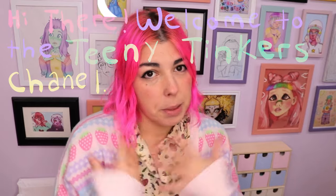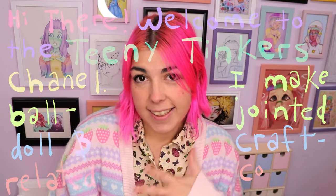Have you ever wanted a tiny version of yourself? Hi there, welcome to the Teeny Tankers channel. I make ball-jointed dolls and craft art dolls, but today we're actually going to make a different kind of doll.